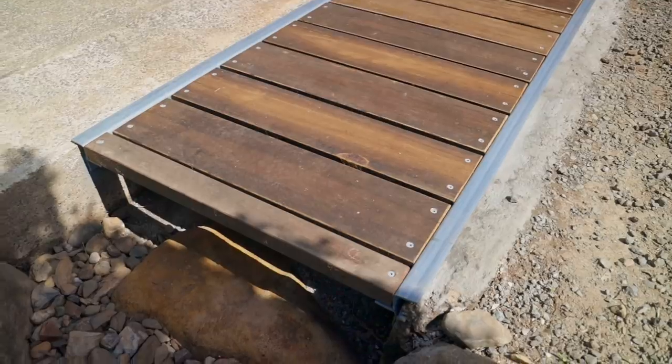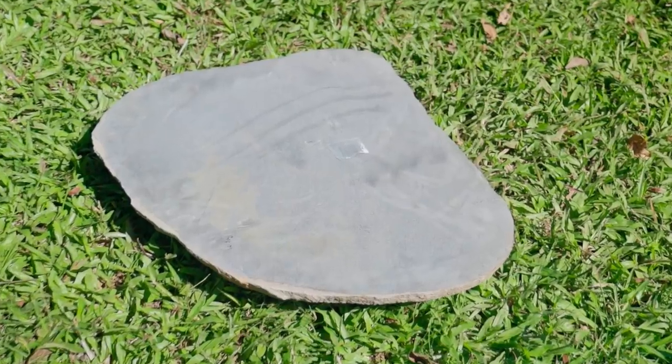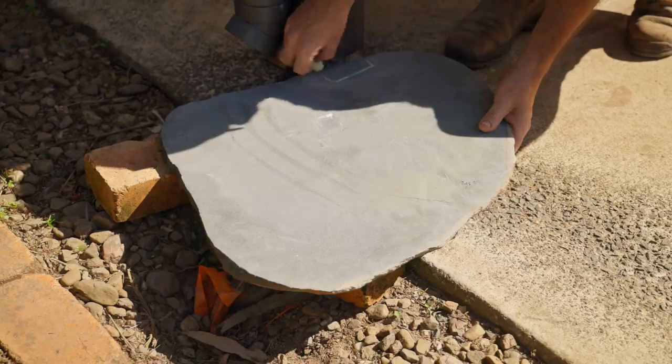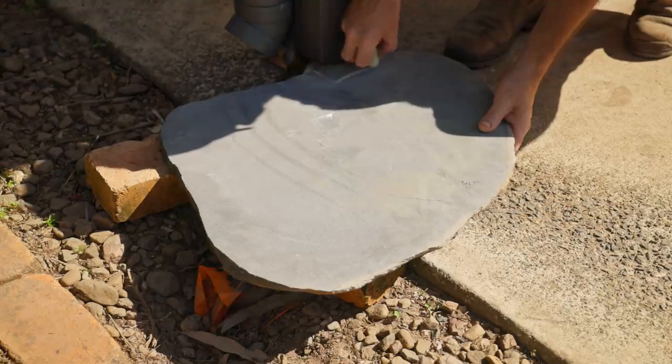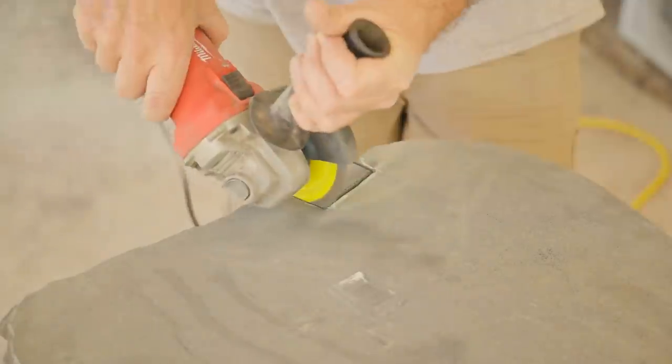There's one last thing to do to complete the video — I have to make a permanent cover for these conduits and I'll do that with this piece of stone. The conduits are fairly new and I promised the electrician I'd cover them up, so I'm doing that now. It's just so there's no chance they could be hit with a mower or anything else that could damage them.